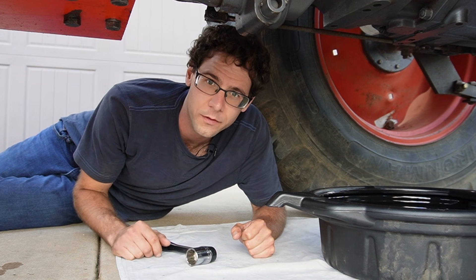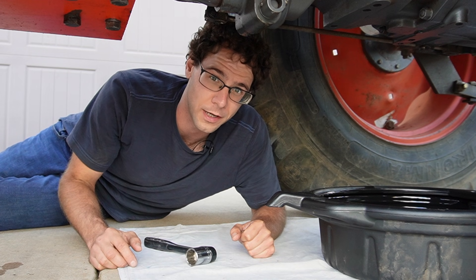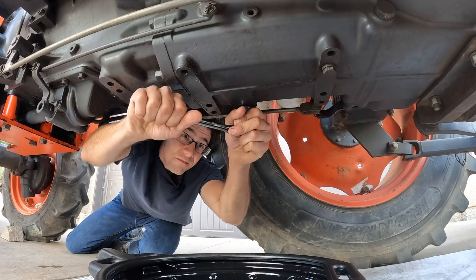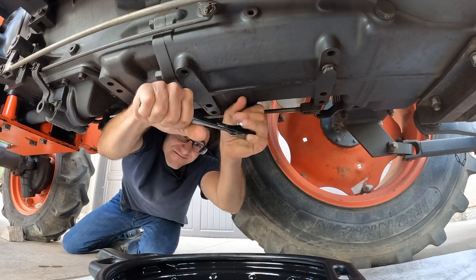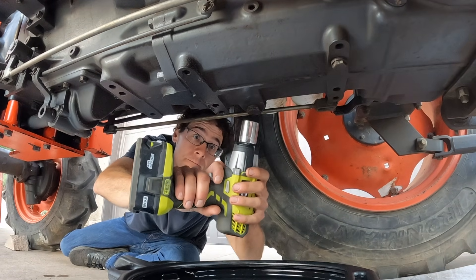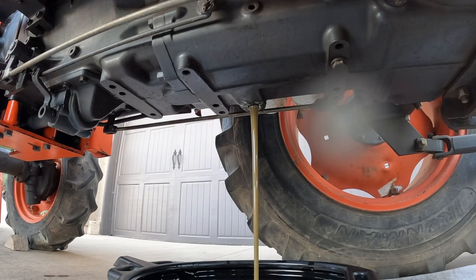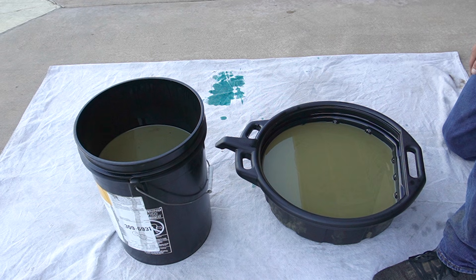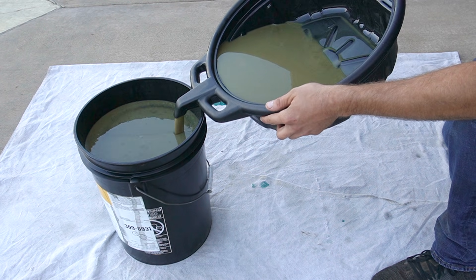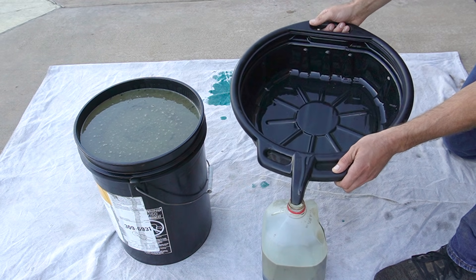We're ready to undo the second drain bolt. There's no point in setting up the five-gallon bucket again as an overflow simply because the second drain bolt is higher up on the tractor than the first one — I don't expect to get that much fluid out. The impact wrench saves the day again. In total, we got almost six gallons.